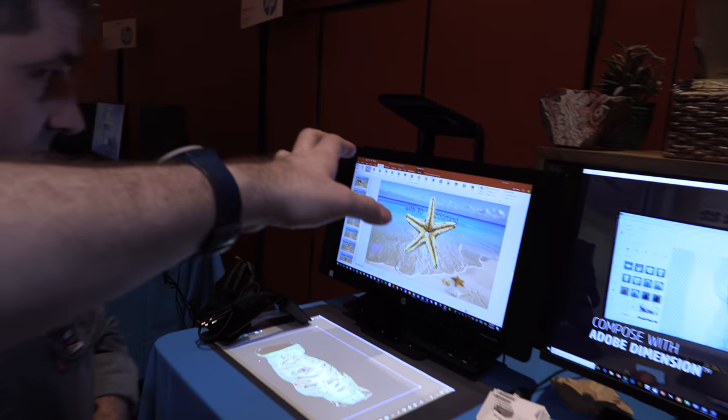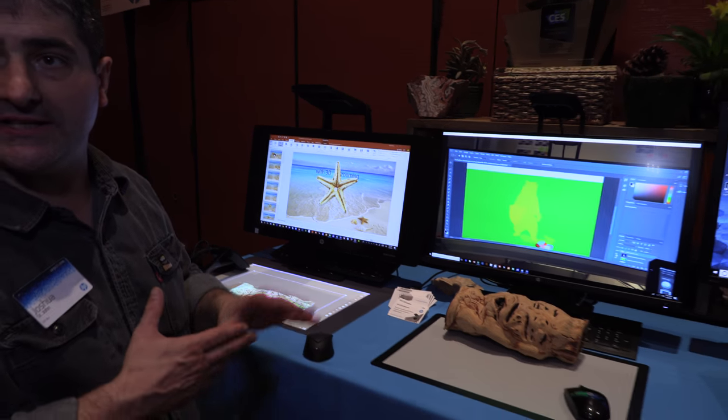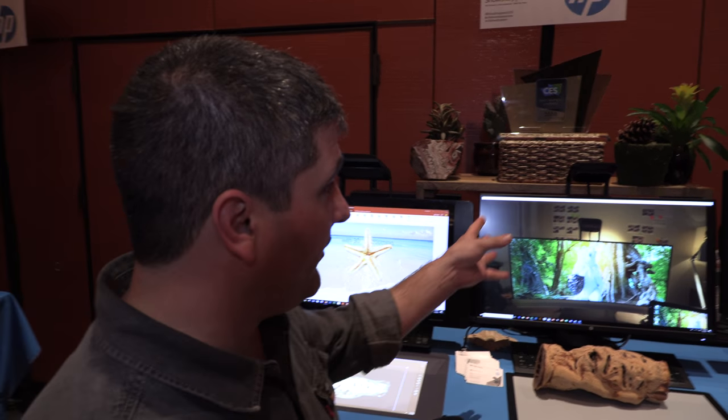You're adding this functionality to any desktop? This is the Sprout Pro G2. We announced this last year. We've added all of the capture capabilities — the 2D and 3D capture capabilities from the Sprout G2 — to any desktop.